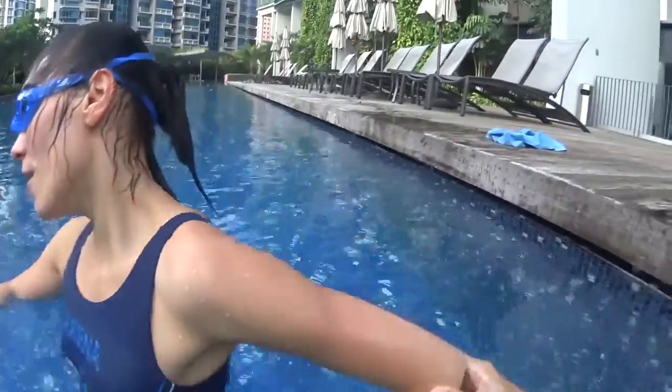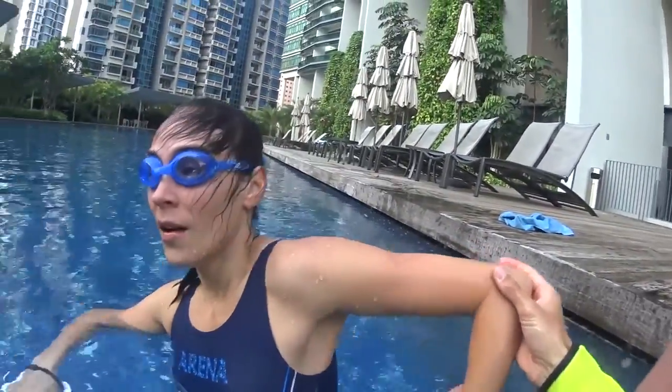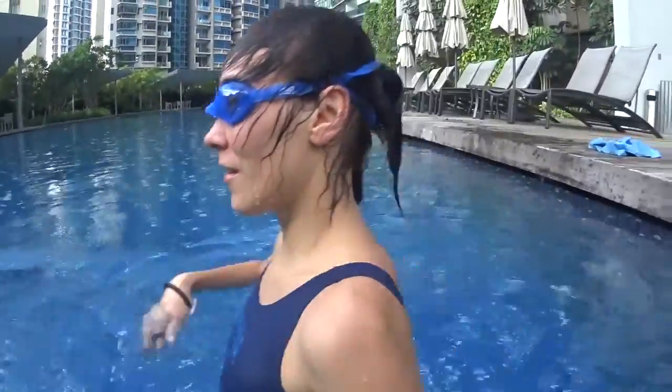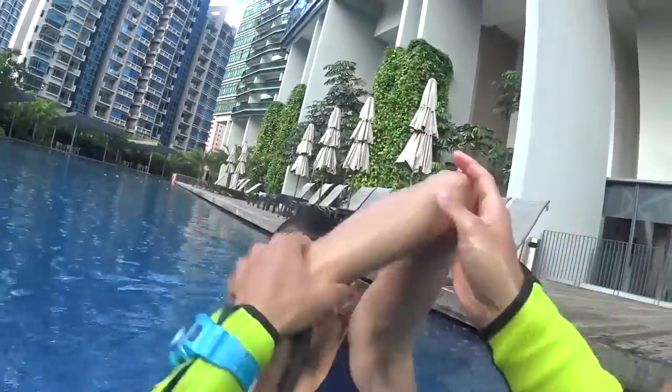So one big stroke, then elbow up, relax your hand — 100% relaxed. And on the front, slack, and one, feel it, and slack.